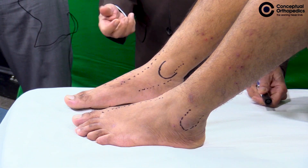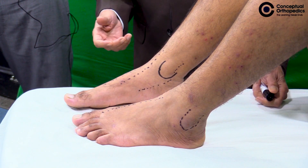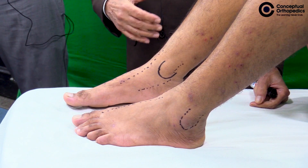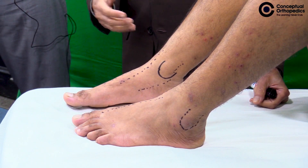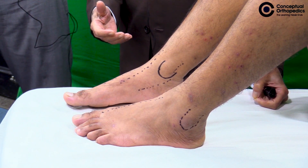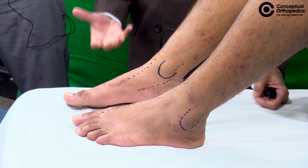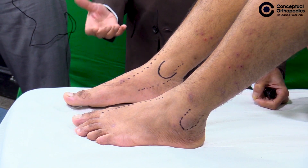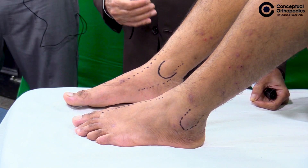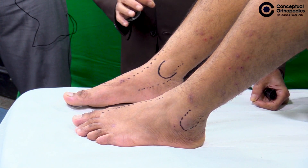Charcot is known to occur in peripheral neuropathy associated with diabetes. Sometimes an injury to the spine, damage to the nerves due to congenital malformations, and something like syringomyelia can also be causes. The commonest place for Charcot to occur is around the ankle, but other joints are also affected — like the knee joint, rarely the hip joint, very rarely the elbow, and sometimes even the vertebral column.